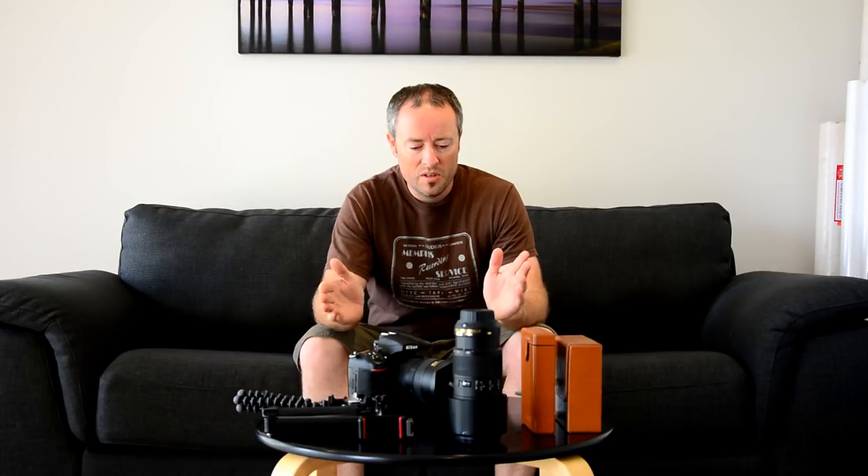Before we get into the new video, I thought I'd do a quick 'what's in my bag' section for when I head out on these seascape photography adventures. First and foremost is camera body and my main landscape lens.